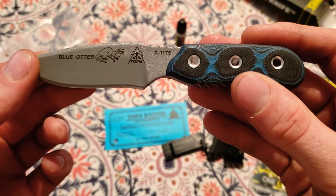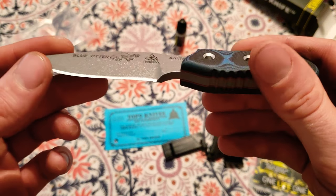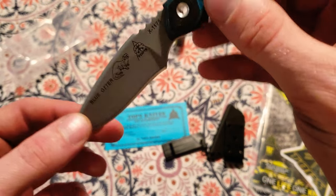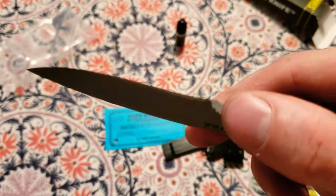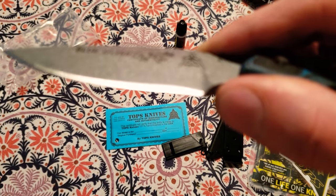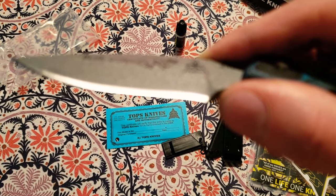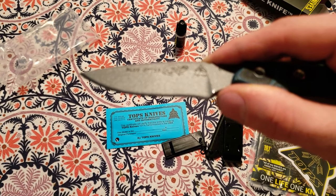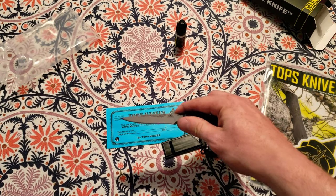Look how beautiful that handle is — and it's the only knife I've ever seen with an otter on it. I really like the blue handle and how unique the otter design was. I'll post an update video on how much I like it. The blade itself feels very, very sharp, though I can't really get a good zoom on that.